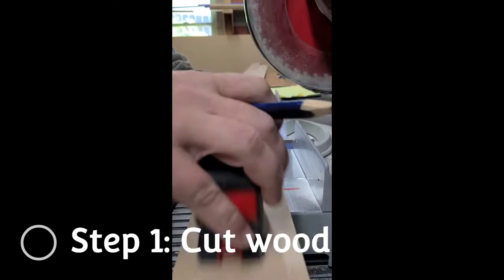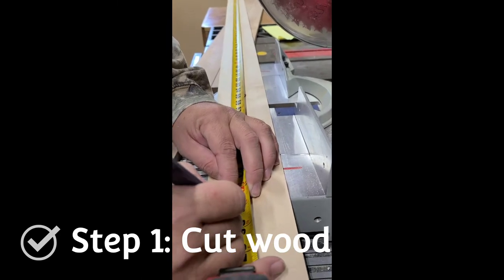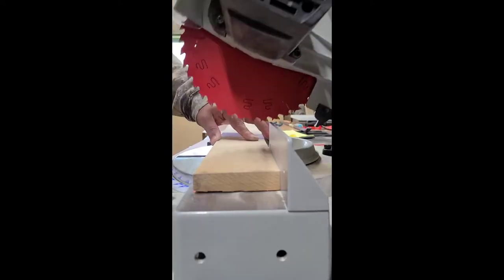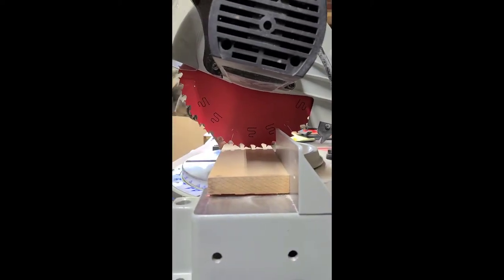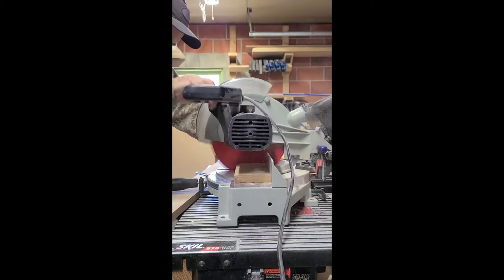So the first step is to cut the wood according to the woodworking plans, which I have linked down below. Again, they are free on craigtool.com. We use the miter saw to cut the wood to length. And then after you're done cutting, just lightly sand all the pieces of wood before assembling.